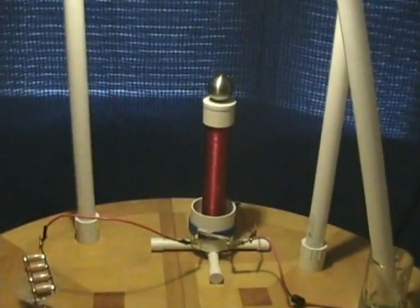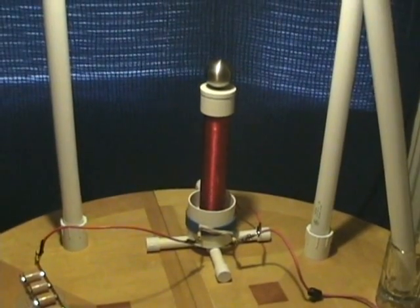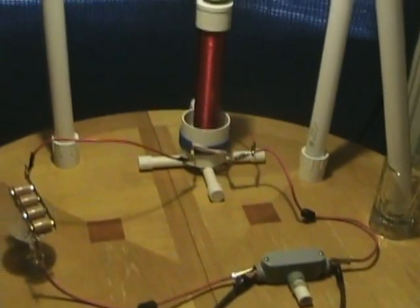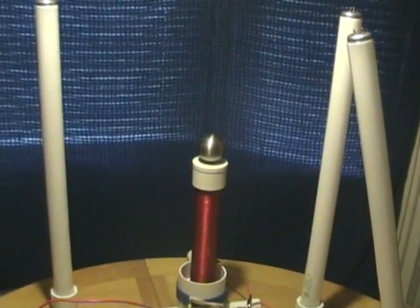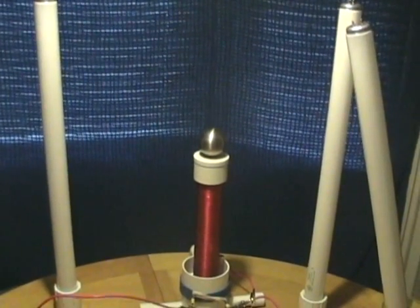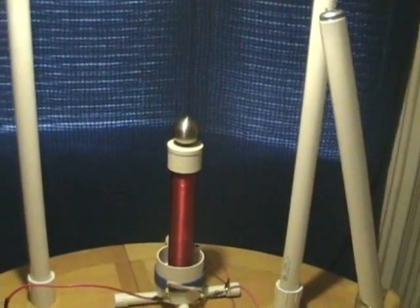This is a short video to demonstrate the small Tesla coil built here in the center, showing its components and how the high-frequency electricity from a Tesla coil can cause fluorescent tubes to glow at a distance.